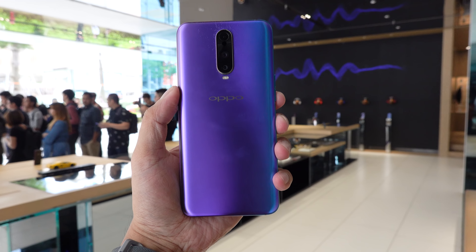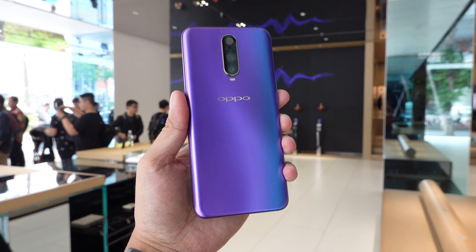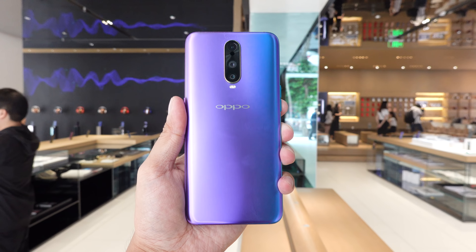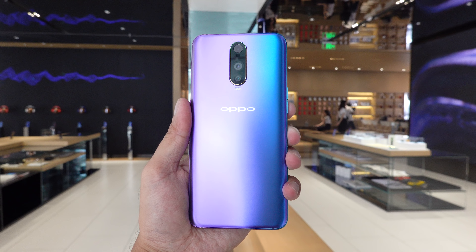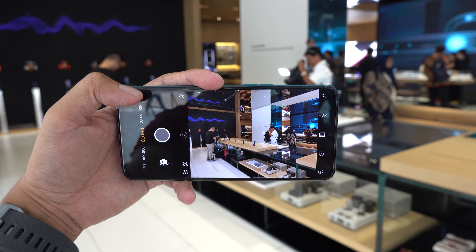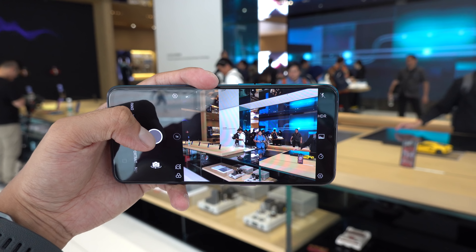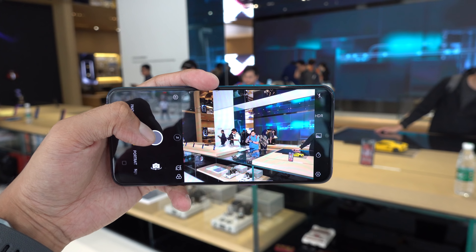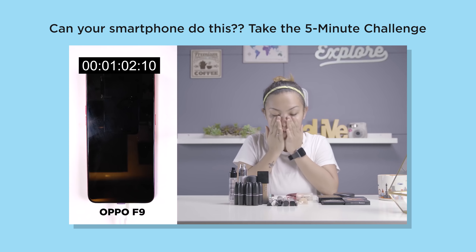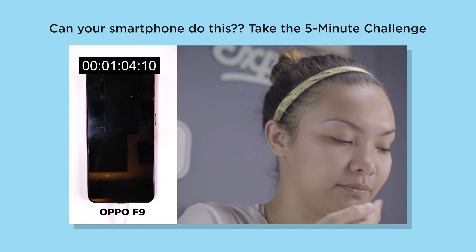Powering the R17 Pro is a Snapdragon 710, which is a new powerful mid-range Qualcomm chipset that we expect to perform closer to the 800 series rather than the 600 series. Also 6GB or 8GB of RAM, 128GB of internal storage, and a 3,700mAh battery that does support OPPO's SuperVOOC fast charging. We saw this first-hand with the OPPO F9, and it truly is really fast.